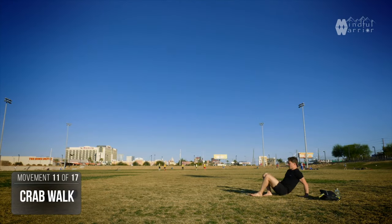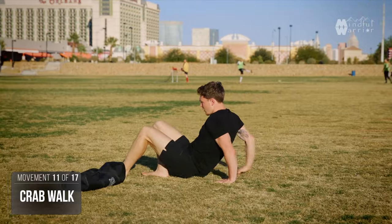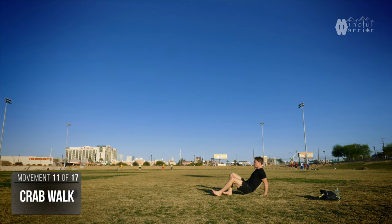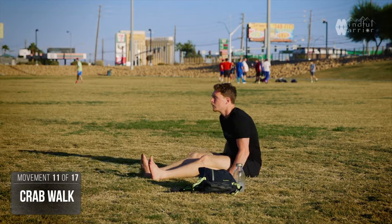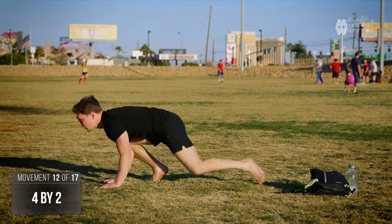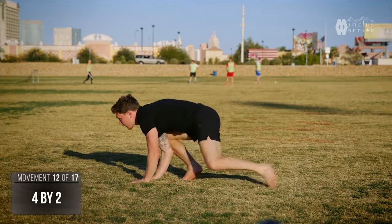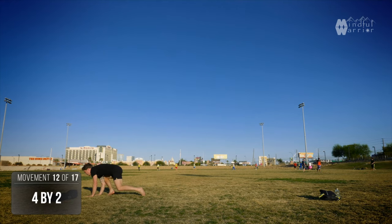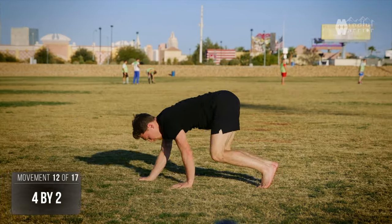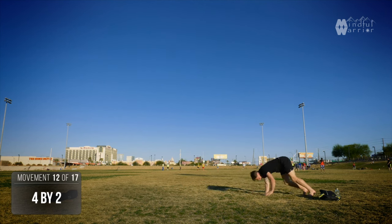Some of you might remember this from childhood — anyone play crab soccer, crab football? It's a crab walk. On the heels of the feet and the palms of the hands, just walking forwards and backwards, keeping the bum lifted from the floor, not dragging along — more tiring than it looks. Next is four by two: take four steps forward with the hands, then two deep steps with the feet, getting the body really planked out as far as possible. Reverse it going backwards. This builds good strength and balance through the body in all different positions of the press-up.